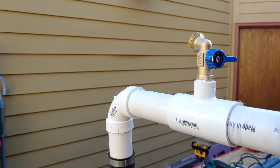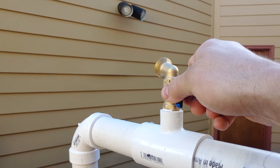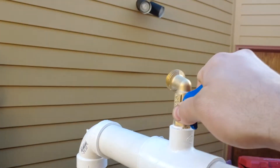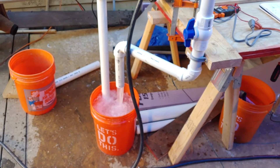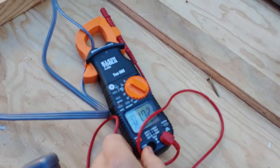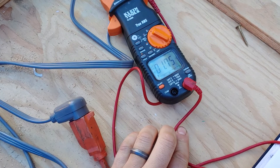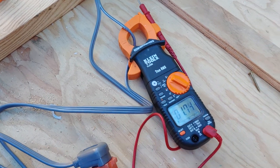If you open this bleeder valve, any additional air will bleed out. I don't think it squirts water when you do this — I think it's actually sucking air through Venturi style, which is why it's a little more turbulent there. Close this off and it goes back to normal. The motor is running at about rated amperage — it cycles between 1.7 and 1.4 amps. A little higher, but it's not really struggling.